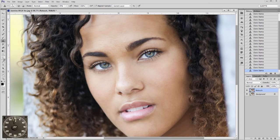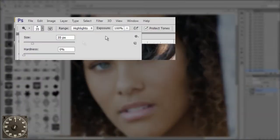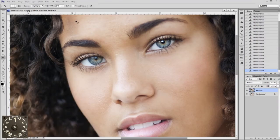What we're going to do is use the Dodge tool. In the Dodge tool we are going to choose a 40 pixel brush, probably a soft edge brush, somewhere around 35-40 pixels. We're going to choose the range of highlights and exposure at only 25%, and we're going to uncheck Protect Tones.